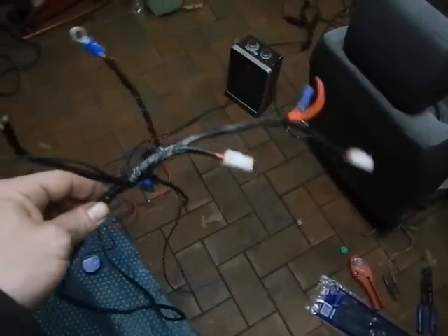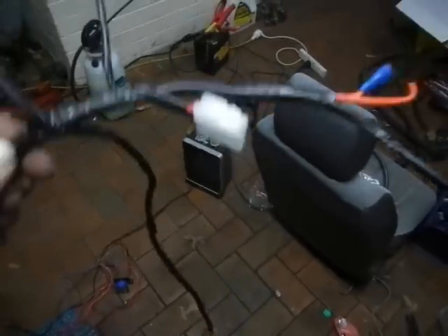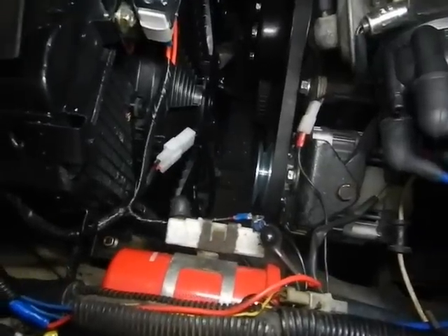I've made up a loom for the van to run all the fans and the air conditioning. I should put it in and see if it works. From the cabin, it'll go to the pressure switch, then to the fans, then to the temperature switch, and then to the blower resistor, and then go to earth. That looks pretty good.